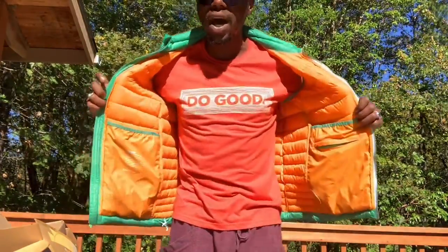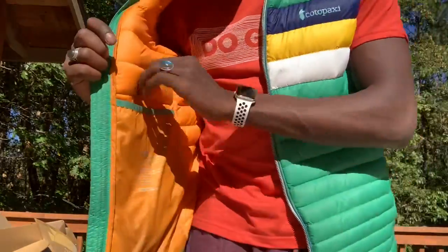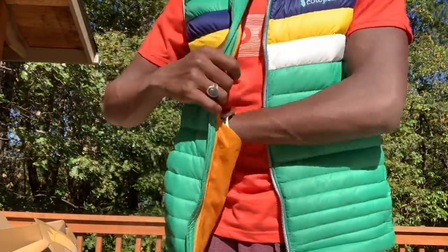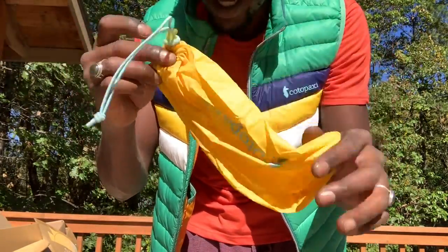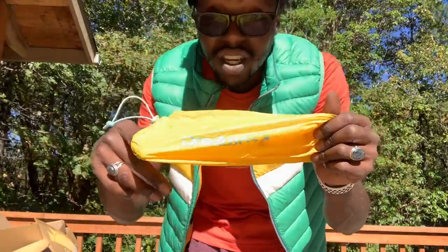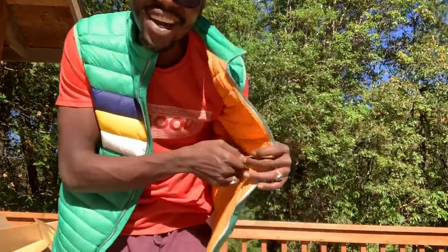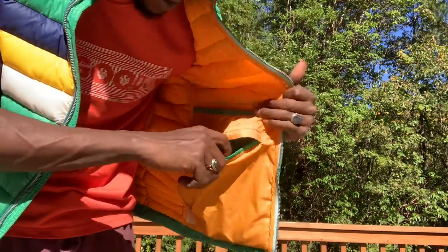On the inside it is neon orange. It has a few inside pockets — the first one comes with a complimentary pouch as well. Personally I would put my glasses in here, maybe your snowboarding glasses, cell phone, anything really. They included it as a gift.